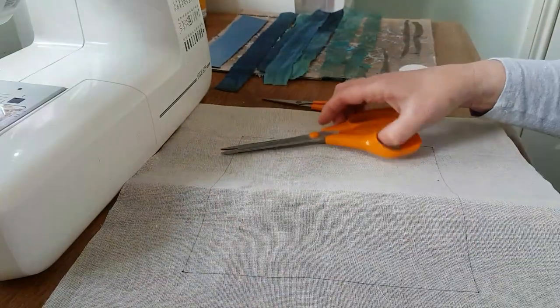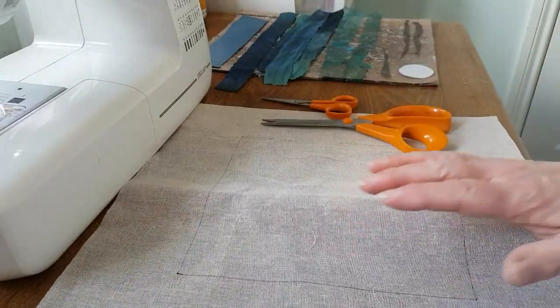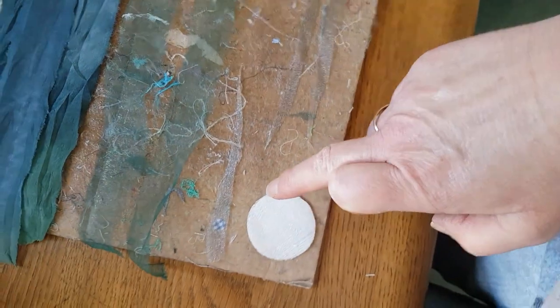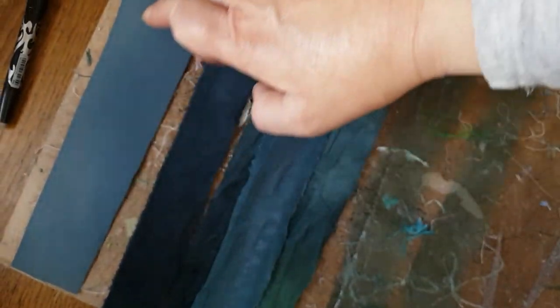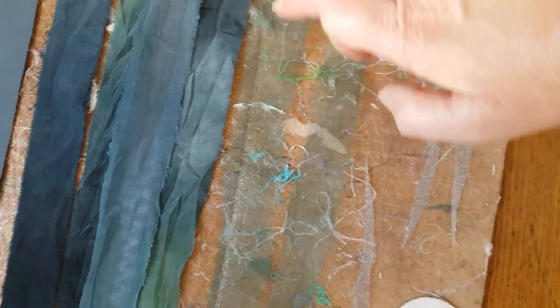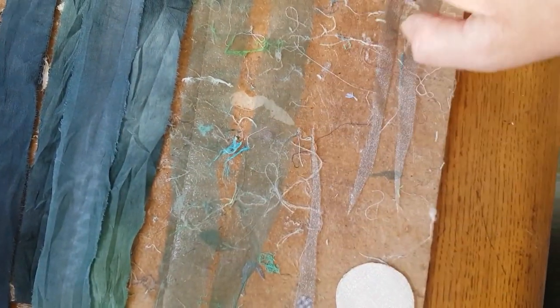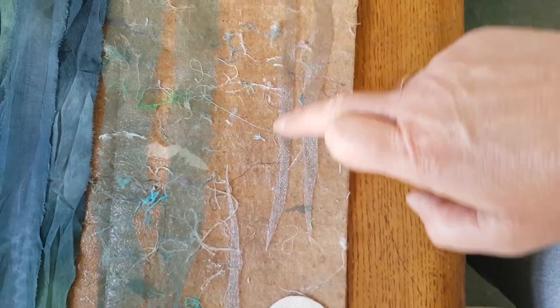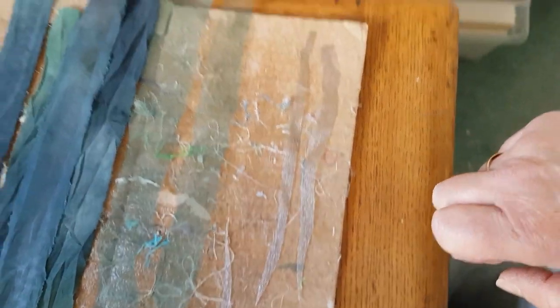There we are, so I'll pop that over there. Let me pick you up and show you what I've got over here. So here's my moon; I've cut a strip of the cotton, here are the pressed strips of the sari silk, followed by the green chiffon, and some slithers here of the sparkly silvery organza.